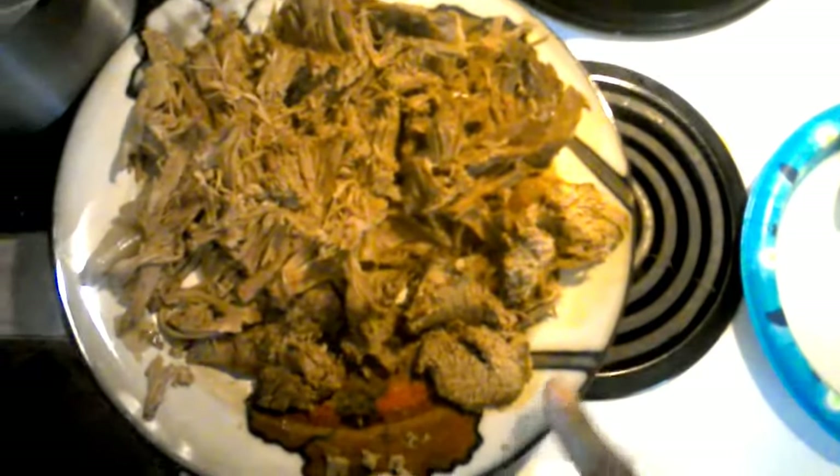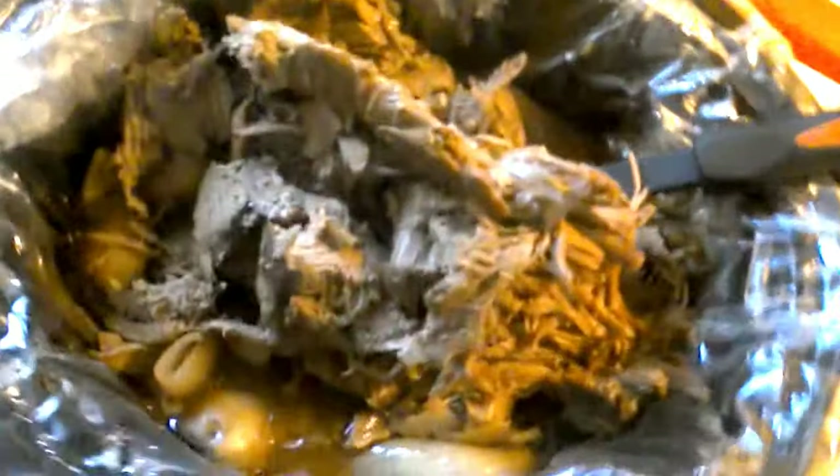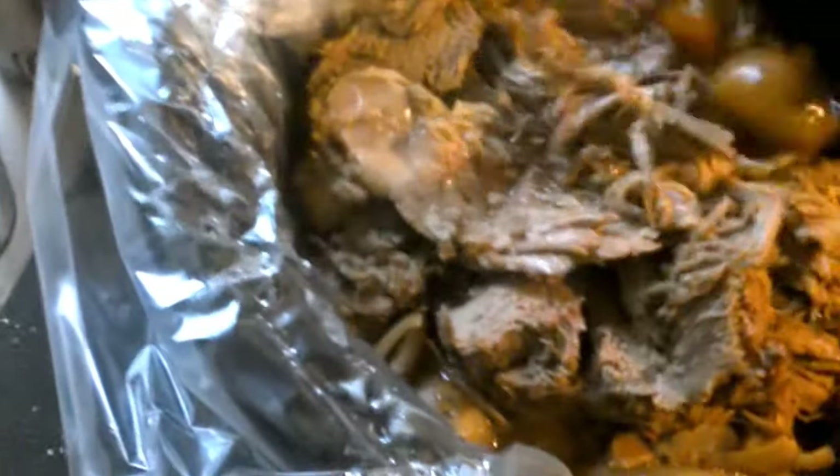Hey, what's up everybody, I'm back. I have some venison right there, and tenderloin beef, and this is going in the crock pot. It's already cooked — what I do is I cook it and then I slice it up so it mixes better. I got carrot, onion, and potatoes in here with it, but I'll mix this better once I turn the camera off.